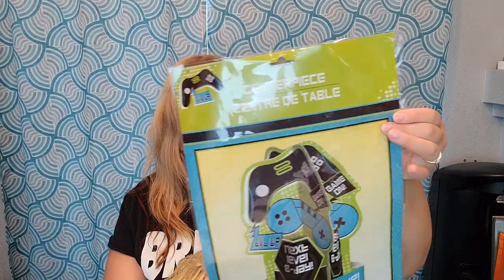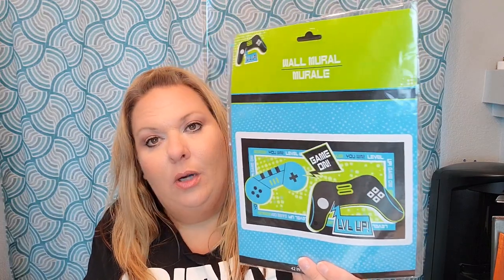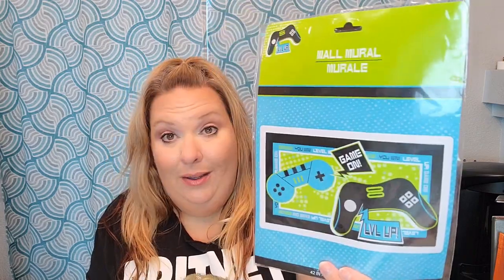Dollar Tree also brought in some decor to go with this set. First is a paper centerpiece that says 'Next Level Birthday, You Win, Level Up, Game On' - perfect next to the cake. There's also a wall mural that says 'Game On, Level Up, Bonus' and measures 42 inches by 72 inches. I'm hoping it'll cover the back wall where we usually put up a canopy in the backyard - I might pick up another one or measure to see if one is enough.